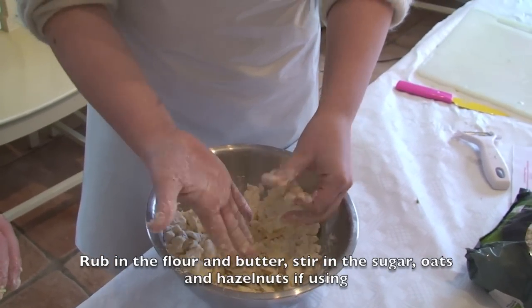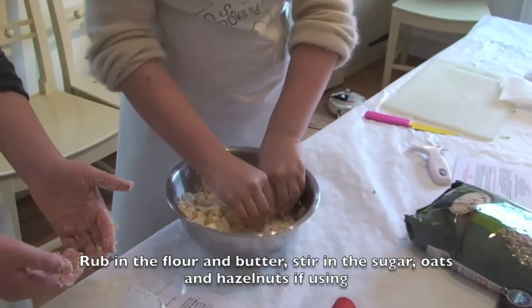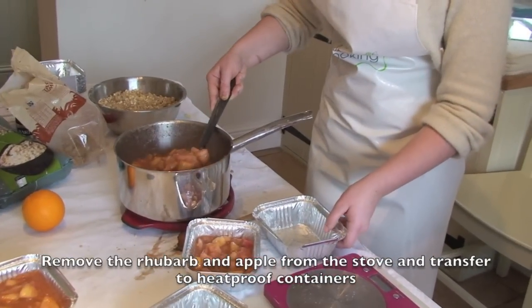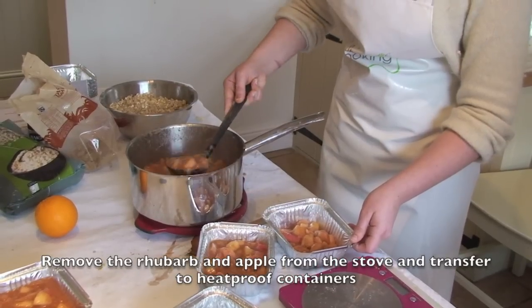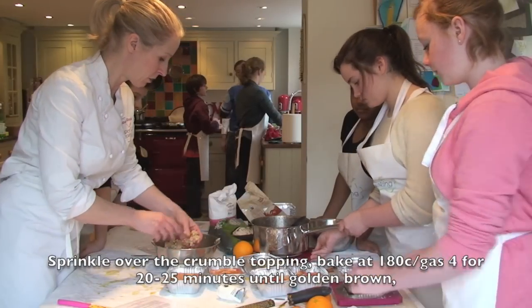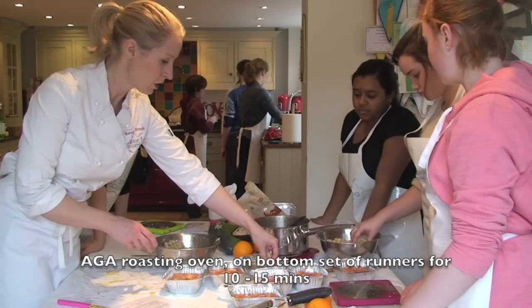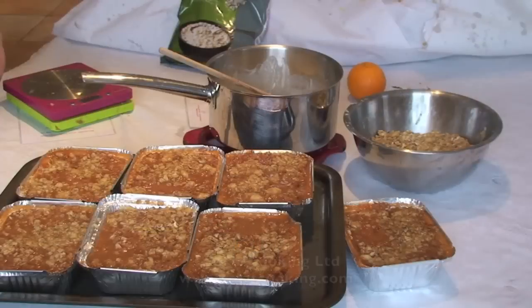So remember — dirty fingers, clean palms. This is quite a heavy topping, so it needs to look rough. Just make sure it's covered.